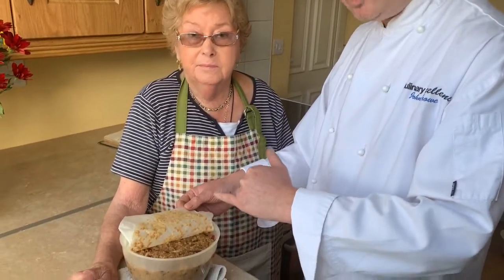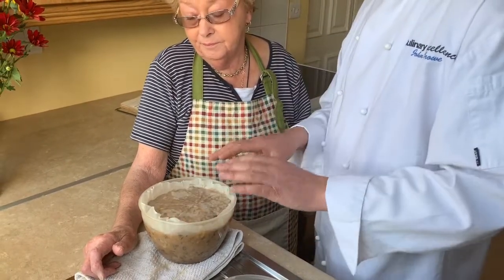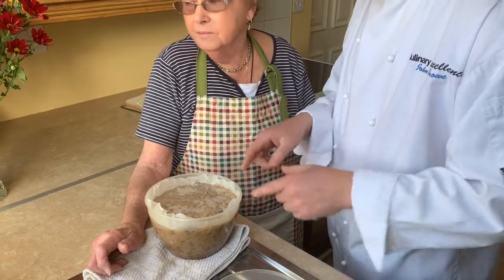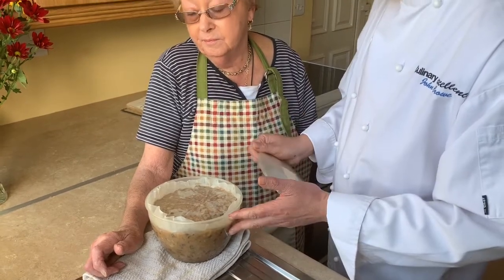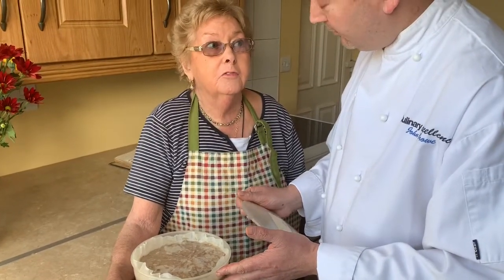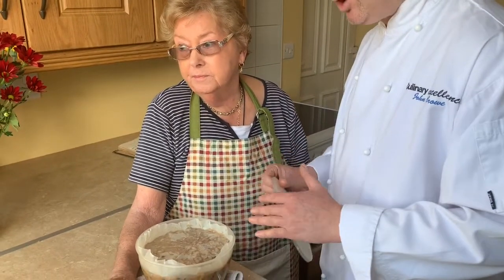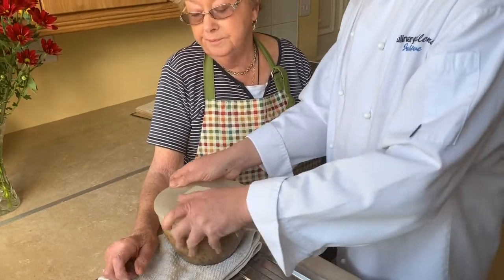We've added our Christmas pudding mix to a pre-greased bowl and greased our cartouche — the greaseproof paper topping. The mix goes in about three-quarters of an inch from the top to allow for expansion during cooking. We're going to leave it for 24 hours to let the flavours mature further, then steam it tomorrow for three and a half to four hours.